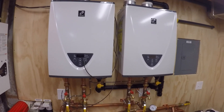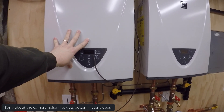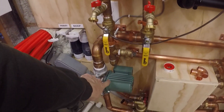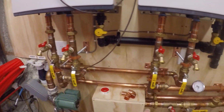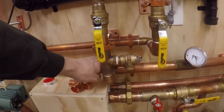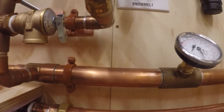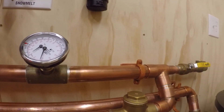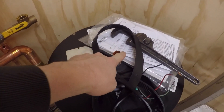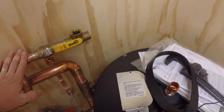So here's my two units. Planning on having these set at 140 for now — I can always adjust that. But as you can see here, reverse return. So this is my return coming in, feeds into each unit, and then there's my supplies going out on the left. This is all one inch here at this T, it bumps up to inch and a half. Comes over, I've got a temperature and pressure gauge on, and then this goes back down to one inch and will feed into my tank.